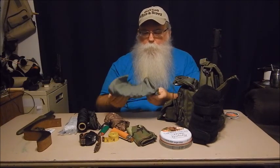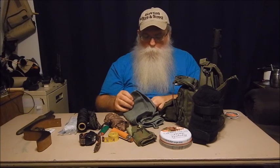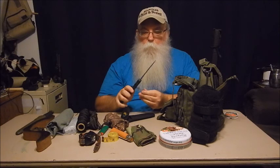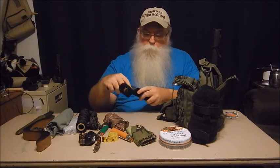I have an apron in here — I won't unroll it completely. It just keeps yourself clean when working with things: sharpening knives, cleaning fish, et cetera. And speaking of cleaning fish, I have one of three folding filet knives I own — an Outdoor Edge. I've never been fond of folding filet knives because they always get gummed up, but these seem to be doing okay. I have one in each of my tackle boxes and I'm keeping one in this bag as a spare for the fishing kit.